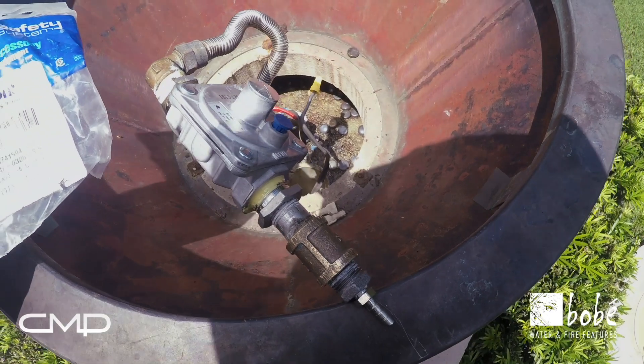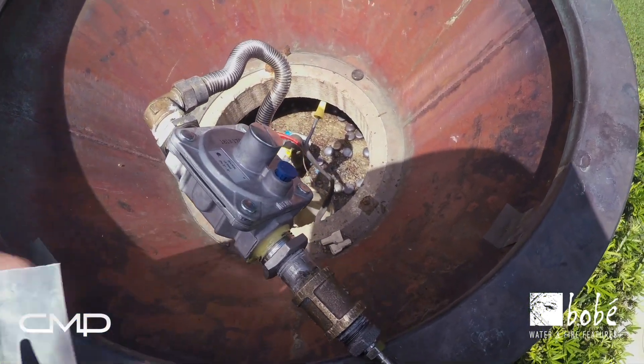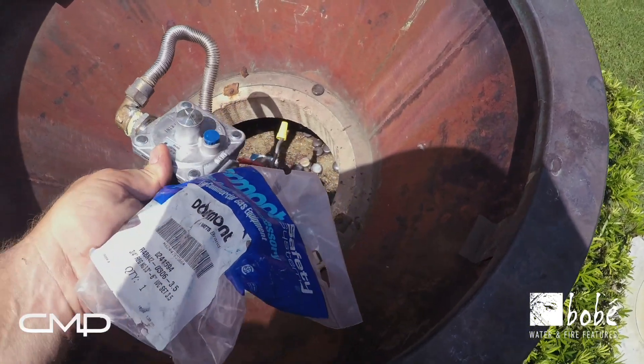In order to do so, you just need to plumb it however you can to fit it inside the bowl. It should be horizontal, similar to what you see here.